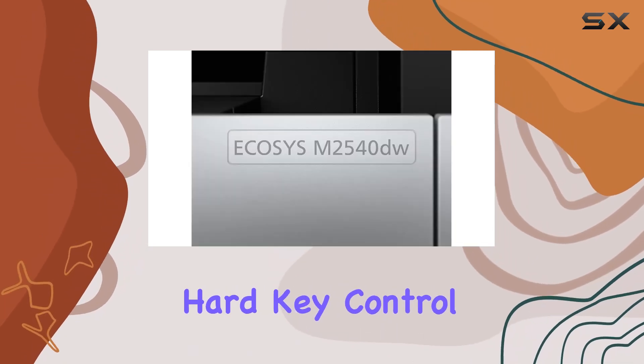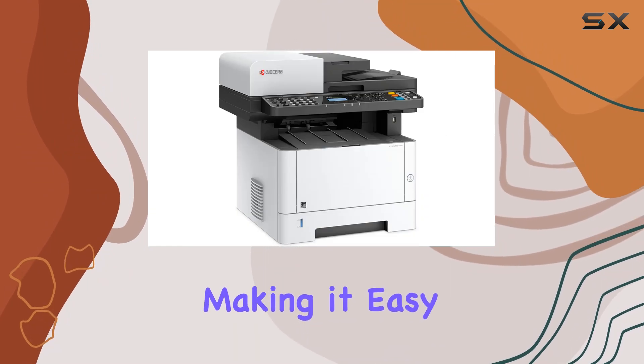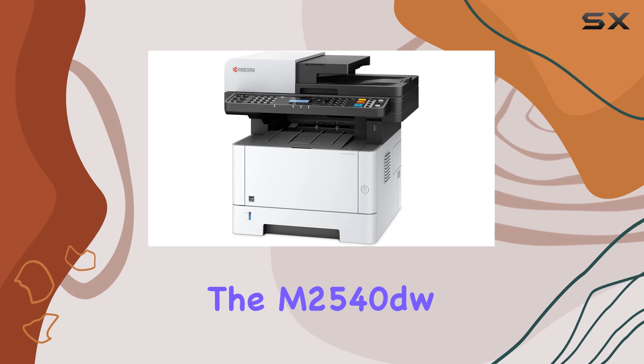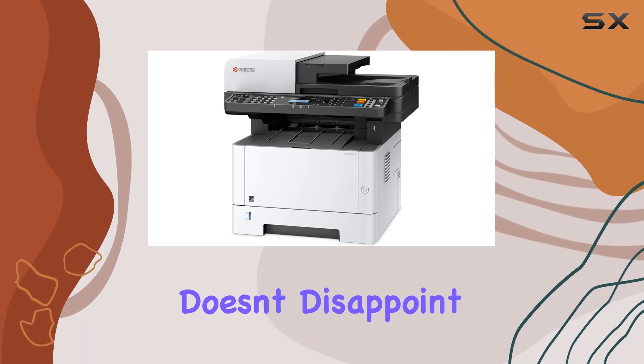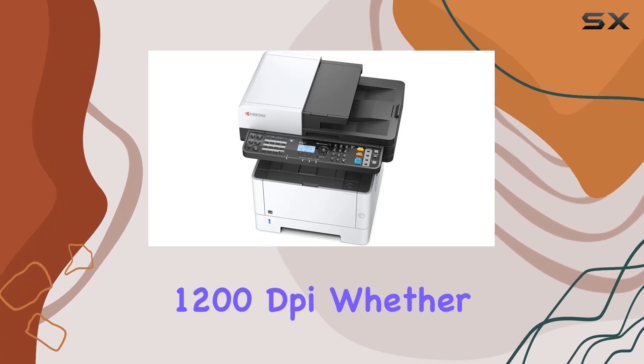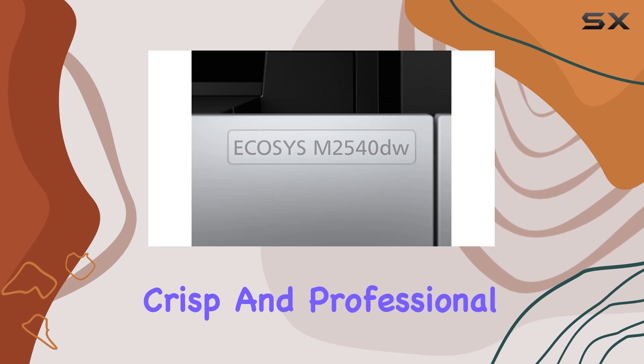The 5-line LCD with hard-key control panel offers intuitive navigation and control, making it easy to operate even for first-time users. Quality-wise, the M2540DW doesn't disappoint either, delivering sharp, detailed prints up to 1200 dpi. Whether you're printing text documents or graphics, the output remains crisp and professional.